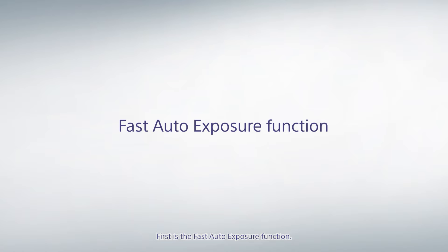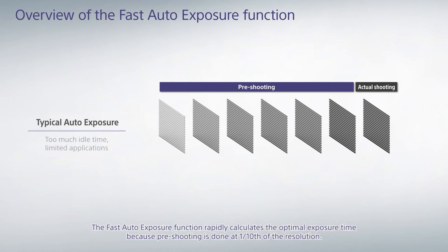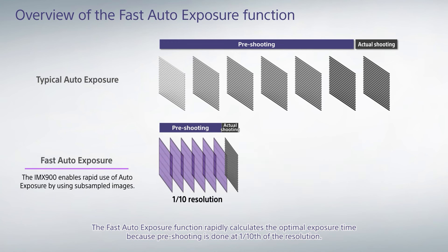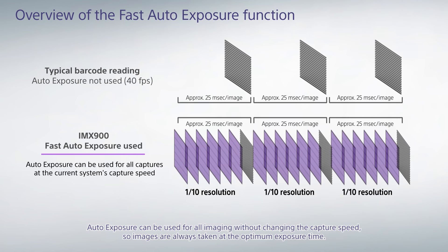Typical auto exposure requires multiple pre-shooting of all pixels to determine the exposure time, which is unnecessarily time-consuming. The fast auto exposure function rapidly calculates the optimal exposure time because pre-shooting is done at one-tenth of the resolution. Auto exposure can be used for all imaging without changing the capture speed.